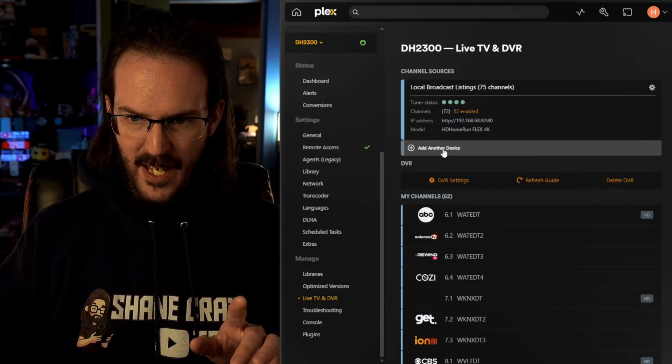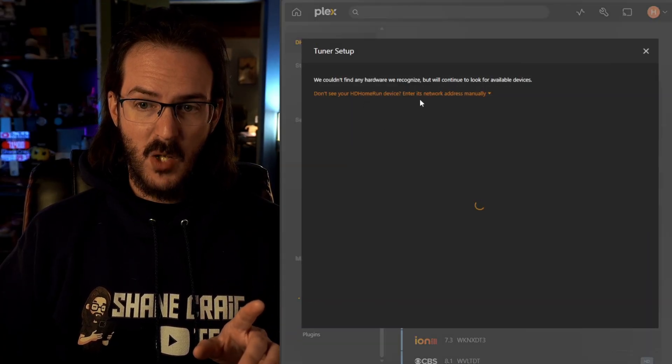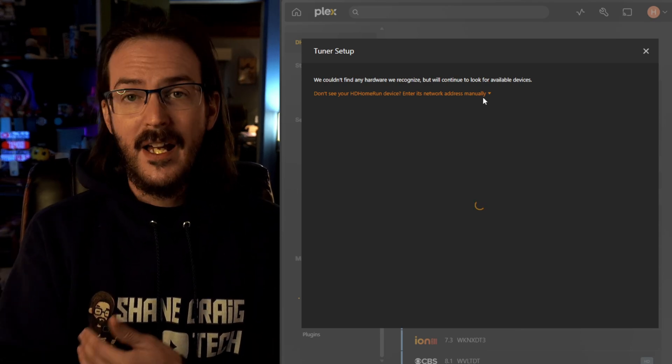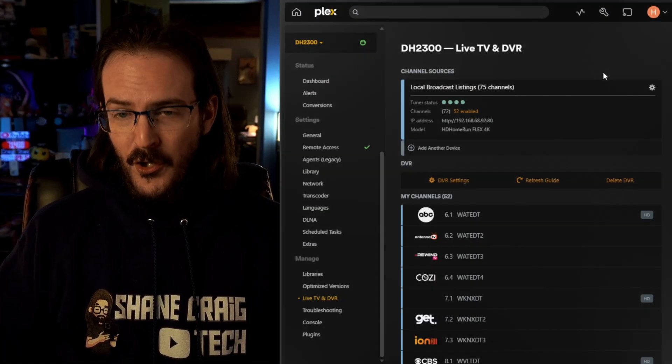Let me see if I can show you adding another device so you can see what this would look like. There's a prompt that says 'Don't see your HD Home Run device? Enter its network address manually.' So if it doesn't pop up, you can do that. Mine's not going to pop up because it's already set up, but it would just pop up there. The setup process took about 30 seconds.